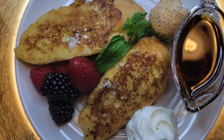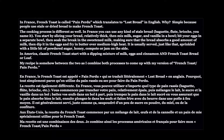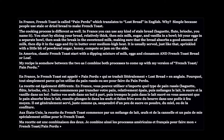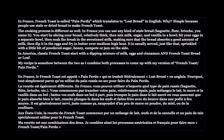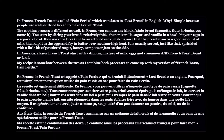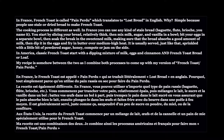In France, you can use any type of stale bread — baguette, flûte, brioche, you name it. You start by slicing your bread relatively thick, then mix milk, sugar, and vanilla in a bowl, beat the eggs in a separate bowl, then soak the bread in the sweetened milk, dip it in the egg, and fry in butter over medium high heat.